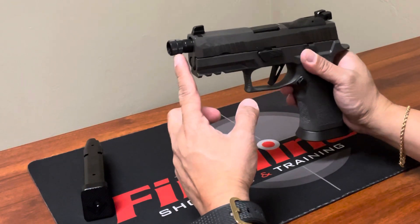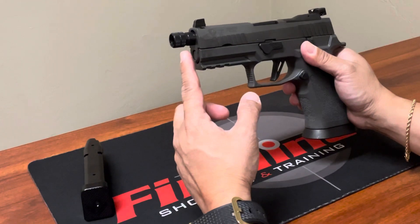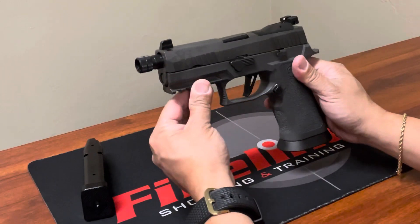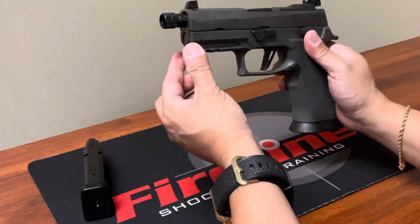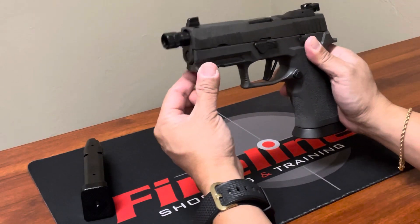If you compare it with the X5 Legion, measuring from the barrel to the beaver tail, they're pretty much similar in length. However, this one was cut — the slide and the frame are definitely just shorter than the regular X5 Legion.